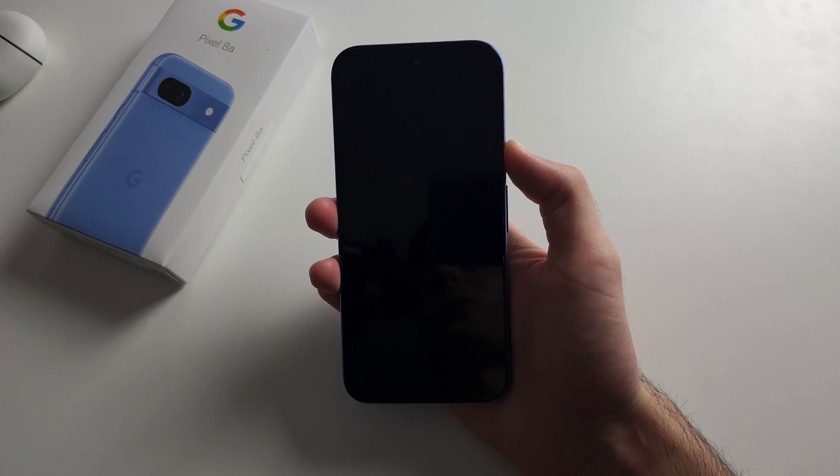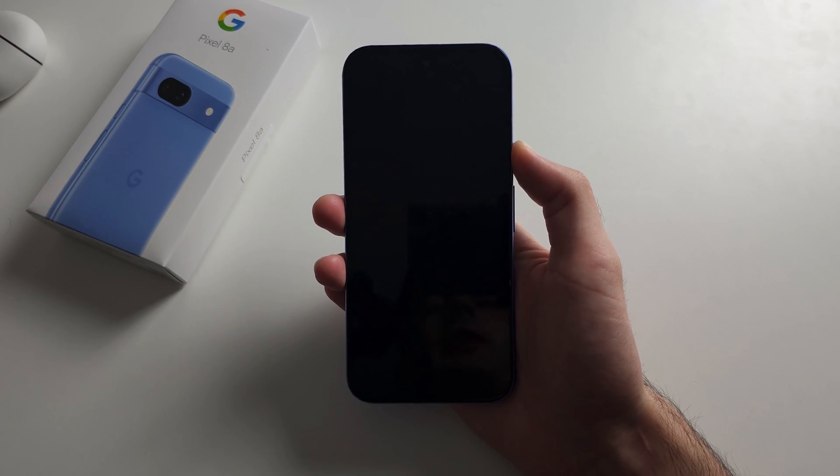If that works, great. If all else fails, you may need to get your Pixel in for repair.